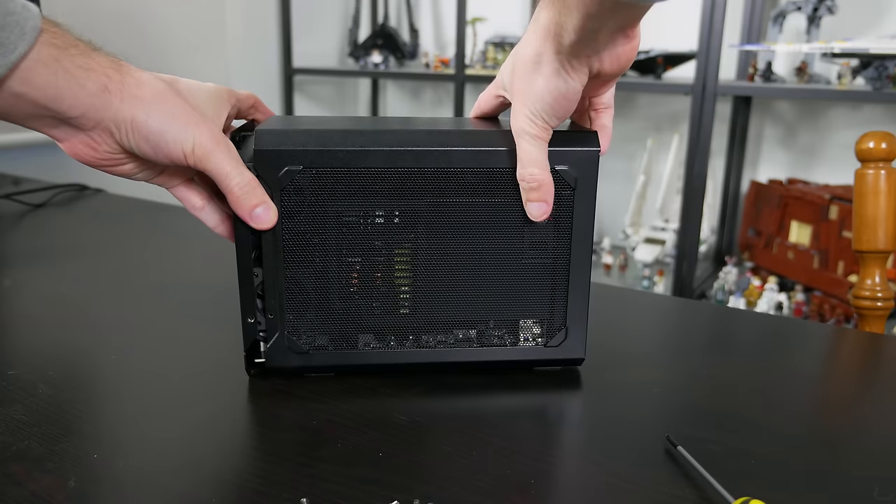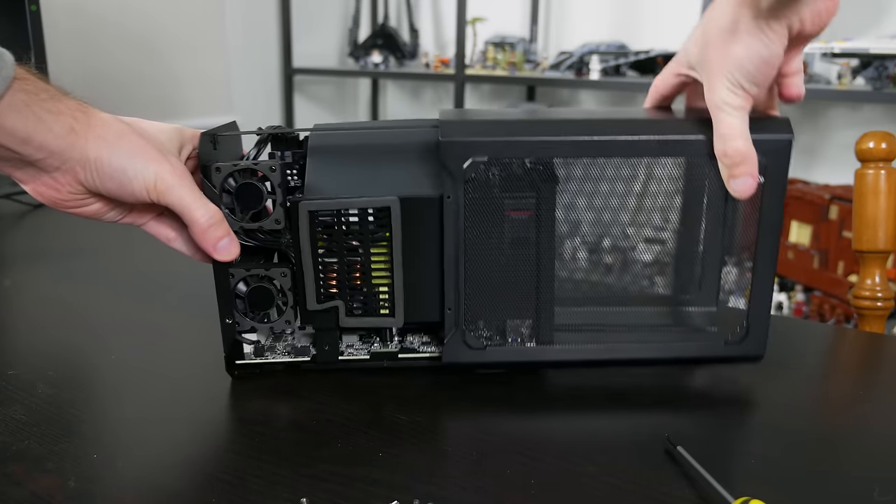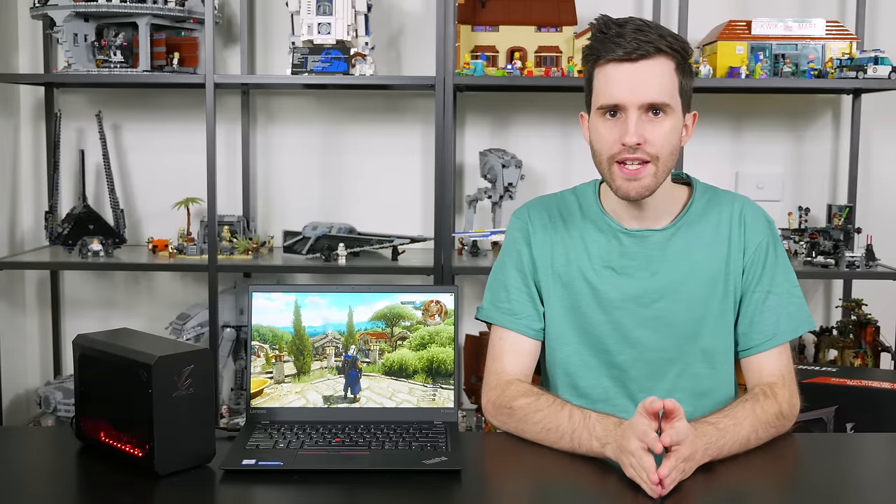This does restrict the upgradability of the unit, but it keeps it small and portable. At just 2.4kg, you can pretty easily carry around the entire unit with the provided carry bag, and its small footprint is suitable for any desk setup.